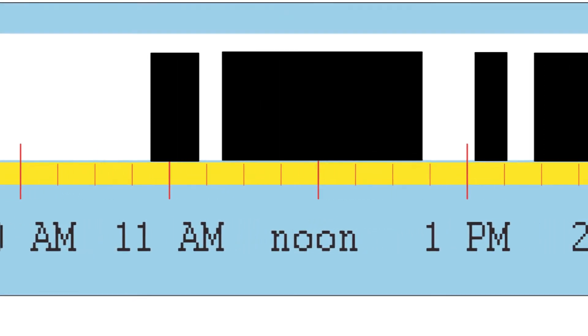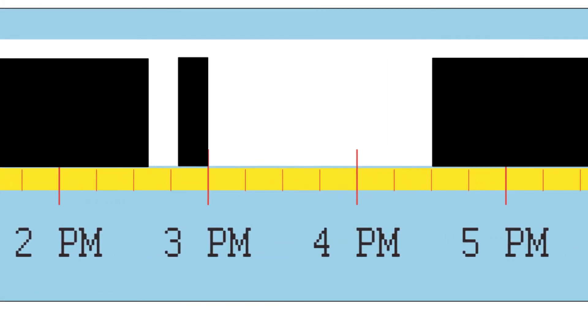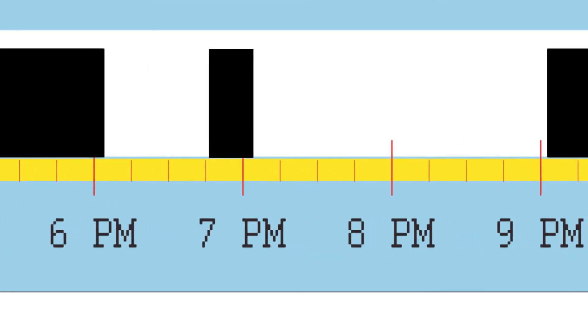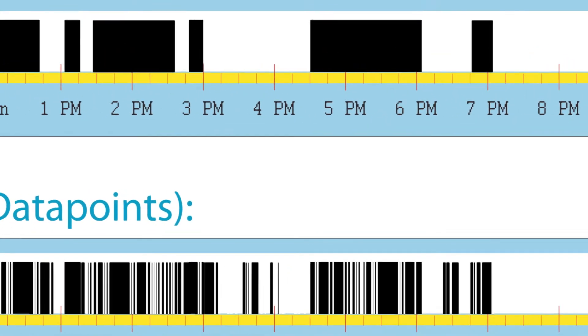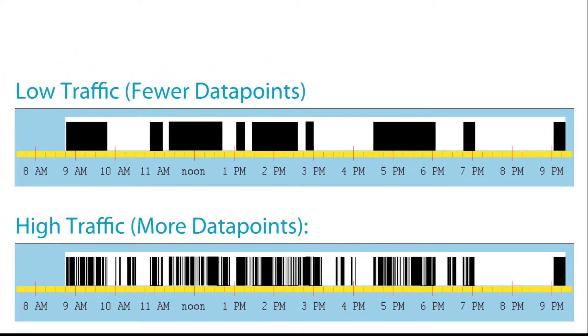Please note, a DataLogger records a data point for all changes in both the state of the light it is calibrated to, as well as the occupancy status. SensorSwitch recommends that each DataLogger be installed for two complete weeks to ensure a good sample size. While there is typically enough memory for up to three weeks of monitoring, in situations where the loggers record a high number of data points, the recording times may be shortened.